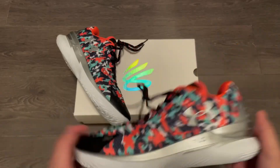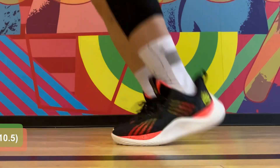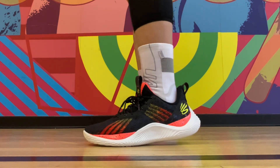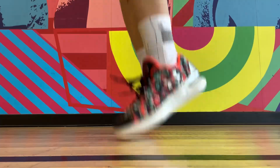And these are super light, at only 360 grams for size 10.5. They're even a tiny bit lighter than the Curry 10, so of course they're going to be minimal on feet. Huge improvement here from the original Curry 1, obviously.